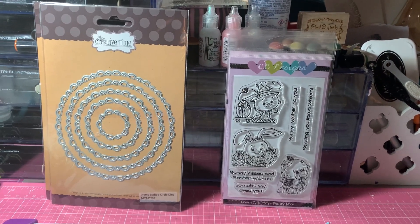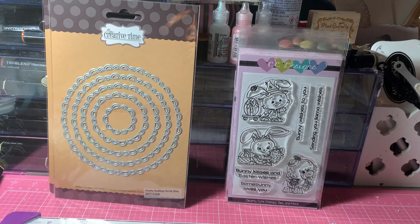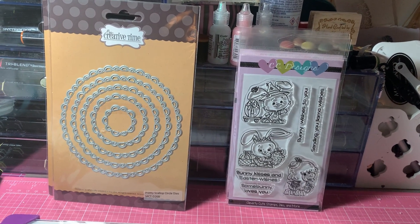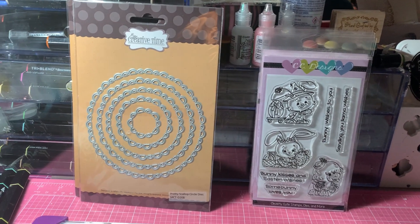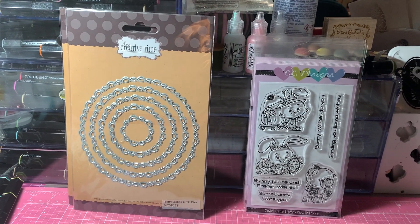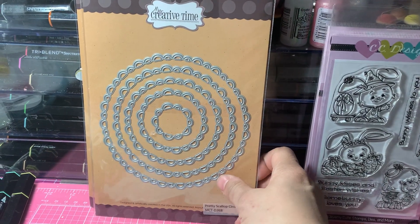Hi everyone, it's Anne Marie from Scrap Doll 7 Creations and tonight I'm coming to share a haul from My Creative Time and CC Designs. So let me start with the My Creative Time products. I purchased three things.